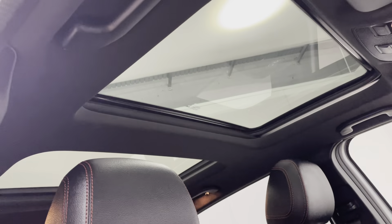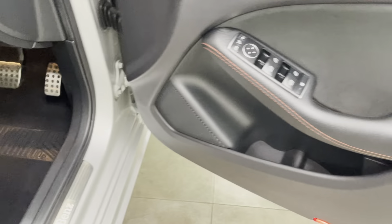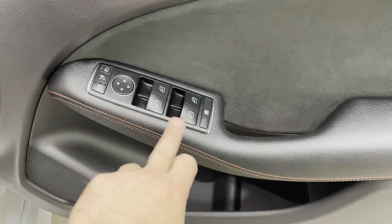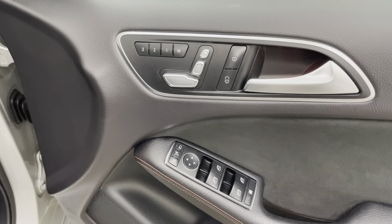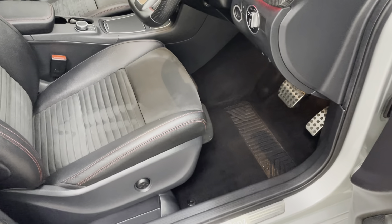It's got the panoramic sunroof — that is the electric roof, so it does open as well. All the driver's door card looks really nice. It can be quite common to see a little bit of wear around the window switches and door handle, but not on this Mercedes. It's got the electric front seats.